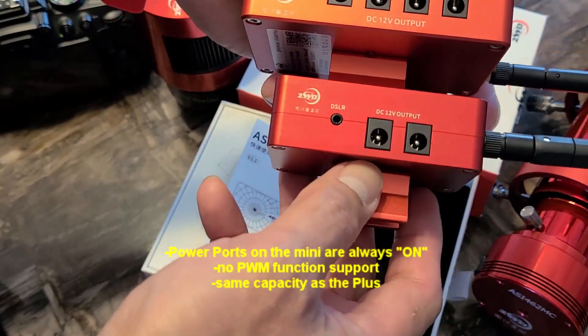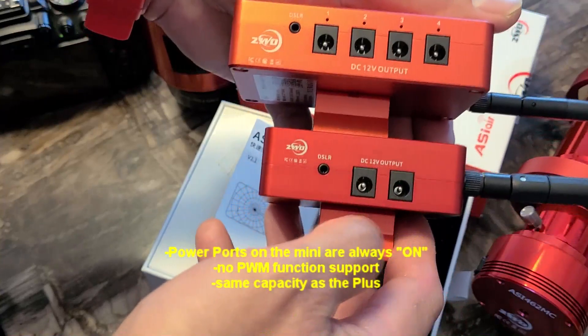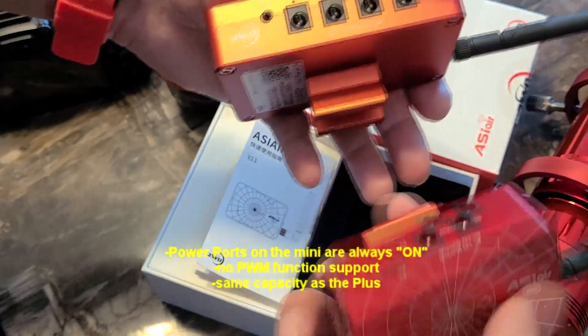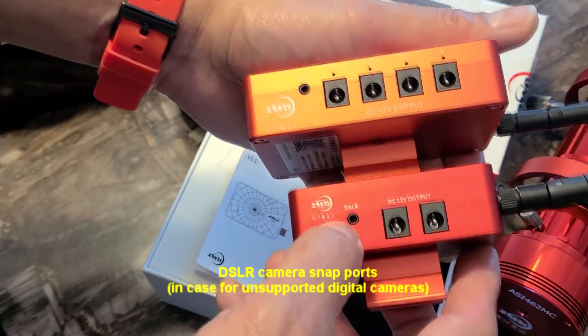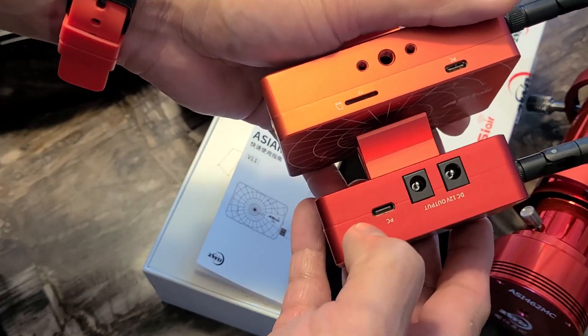Moving to the side, you will see that the Plus has all its power ports on one side. The Mini only has two of them and the other two are on the other side. Both have the DSLR port for triggering your DSLR, but there is no slot for an extra SD card on the Mini.